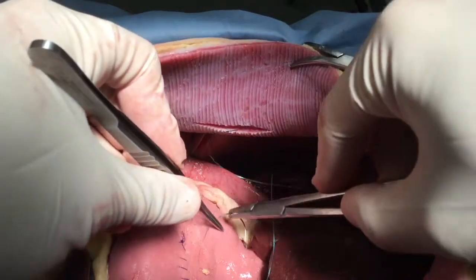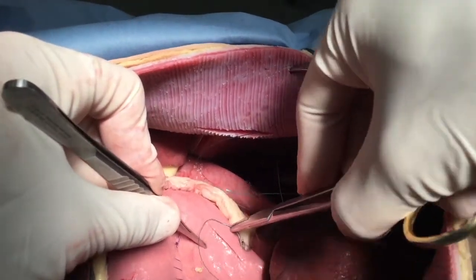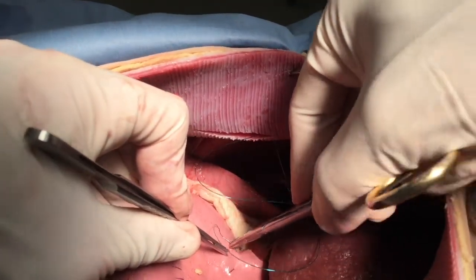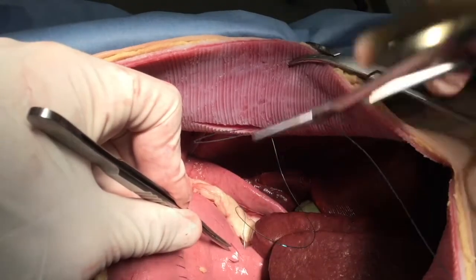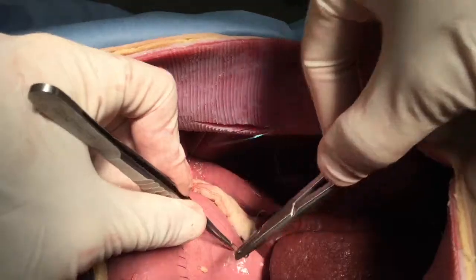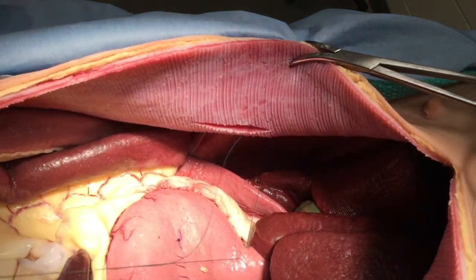Using O or 2-0 monofilament absorbable suture — here we are using Maxon — we are going to oppose the deep, or dorsal, aspects of the incision in the body wall and the stomach, the antrum.